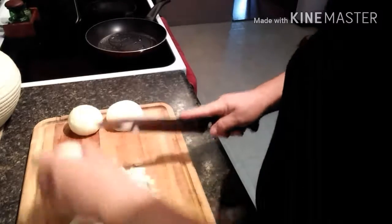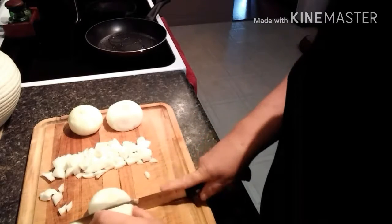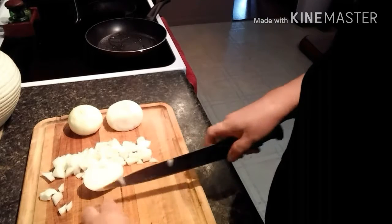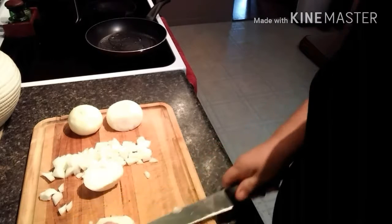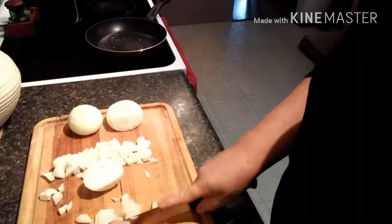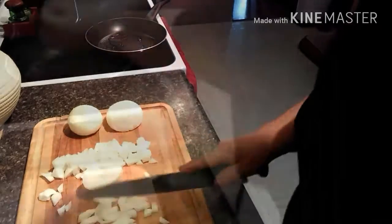These are Vidalia onions — they're coming out now in the stores. They're so sweet and delicious, they're excellent onions to use. I highly recommend the Vidalia. I'll get that started and get the onions sautéed and stay tuned.